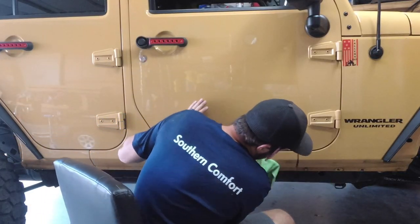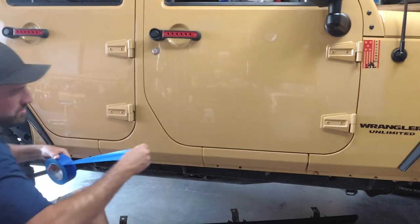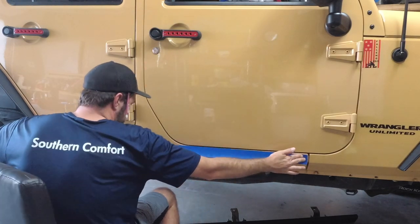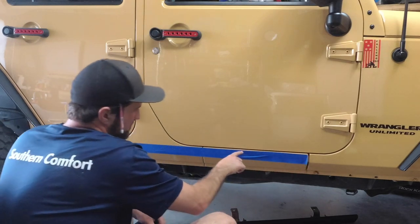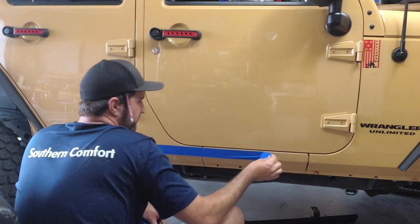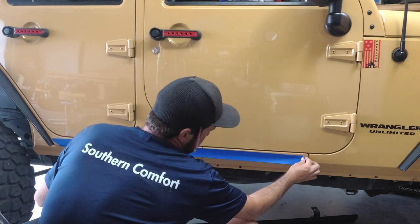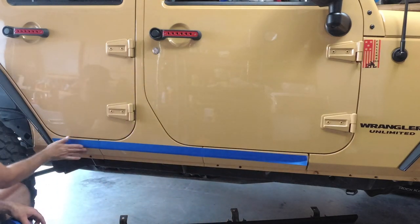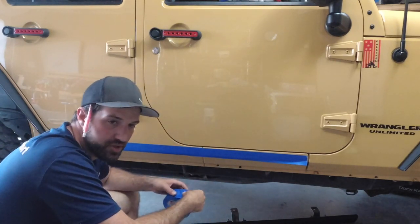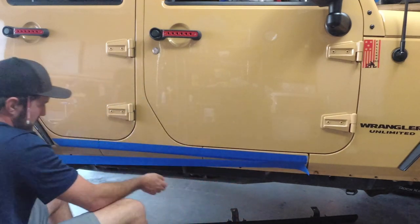We're going to go ahead and clean up this whole other side right here. You want it to be a little bit below this door jam because that's where you're going to lay your metal — we're going to line up your metal. So you don't want to cover the color of your Jeep, but this is more or less for protection from the metal to your Jeep. You can also take this tape and put it on the back side of the armor that you're going to put on here. I'm going to get the rest of this taped up and we should be ready.